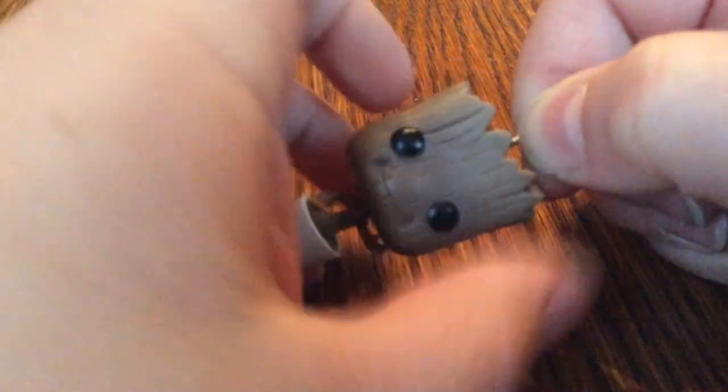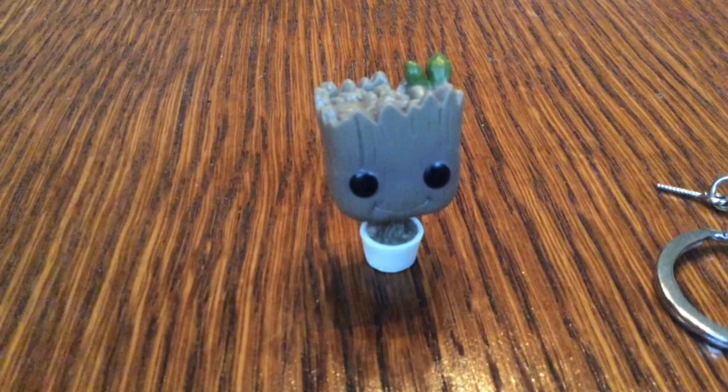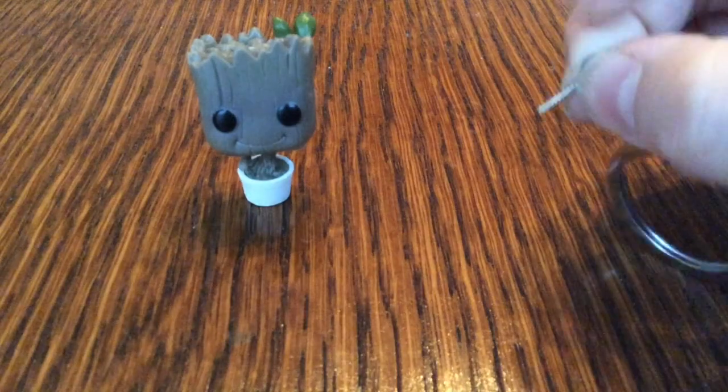Or you could turn this instead. And then you can see there's like a little screw in there, and then boom — now I just have a small pop, and that comes out easily because it's just a screw.